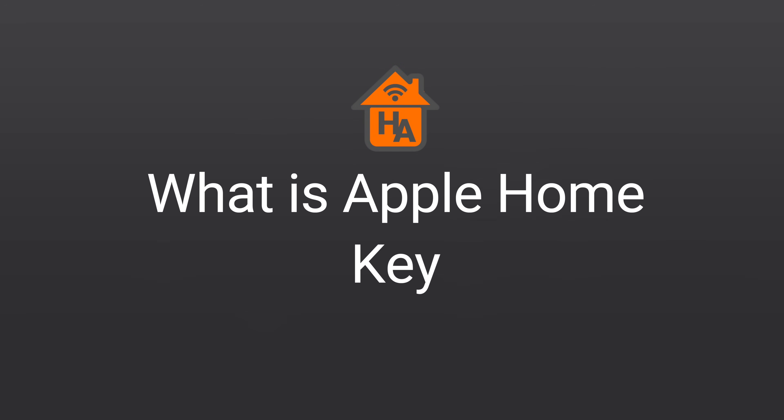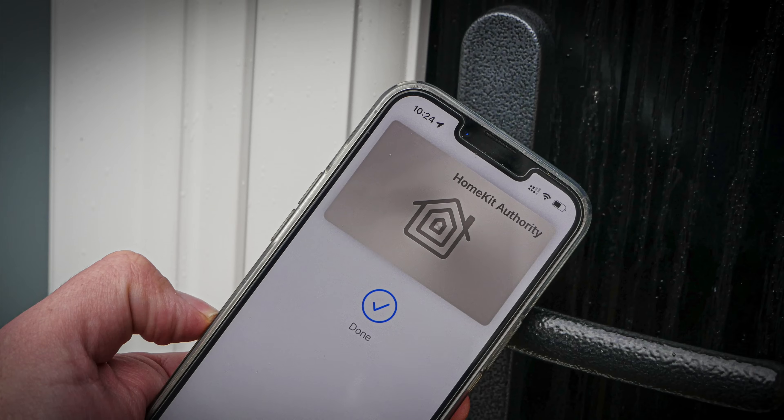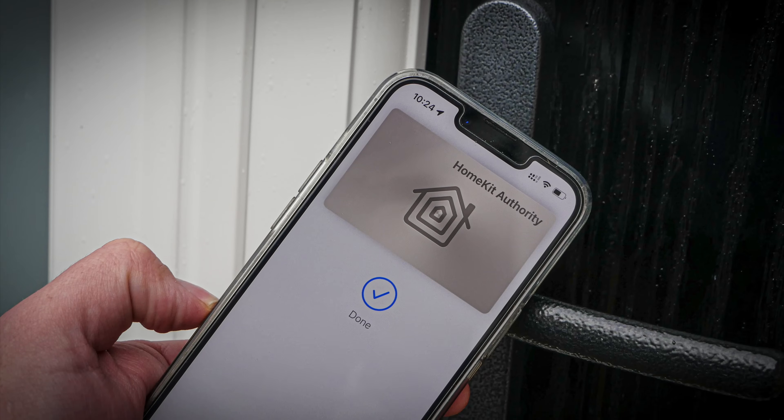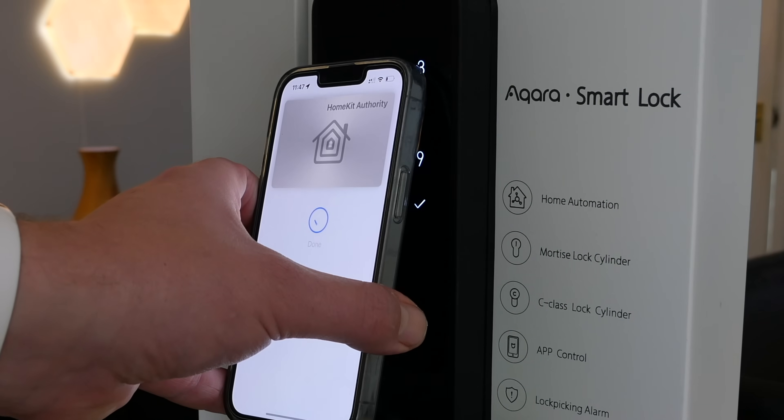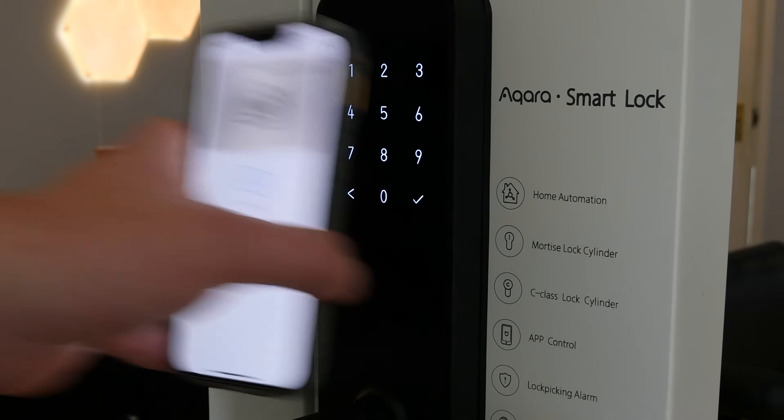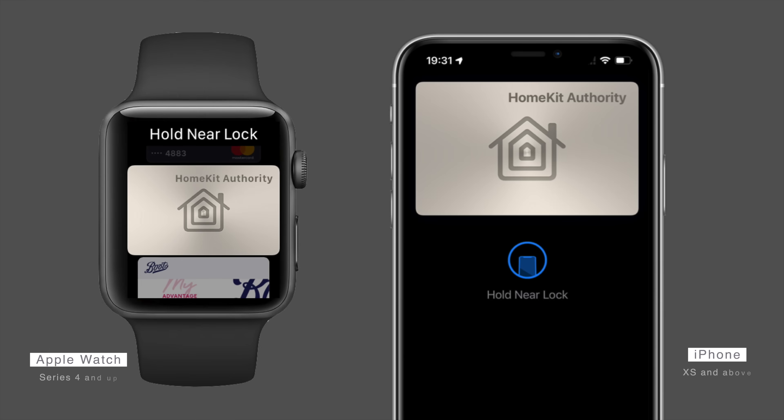So let's start with what Apple HomeKey is. Apple HomeKey is a virtual key in the Wallet app on iPhone or Apple Watch. This feature uses NFC very much in the same way as when making a purchase using your device. So you do need an iPhone XS and above, and for the Apple Watch a Series 4 and beyond, that support NFC.